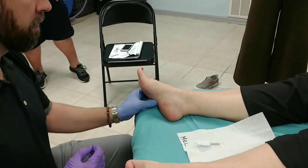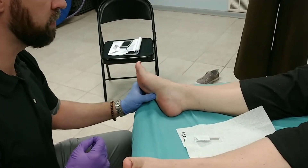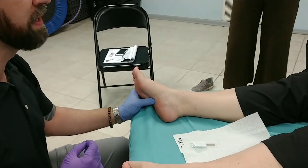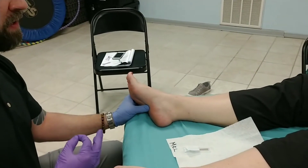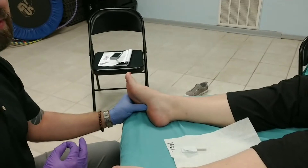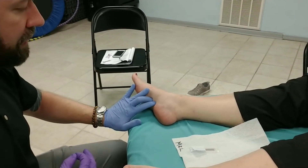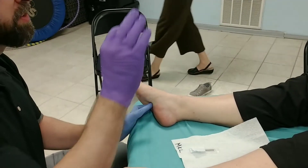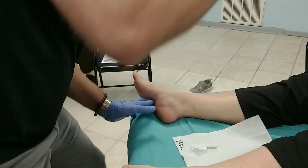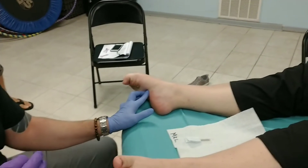The flexor digitorum brevis, if you were palpating, would be through this region in the plantar aspect of the foot. In a few minutes when we needle, quadratus plantaris will show that — it's going to be deep to that and a little bit closer to the heel. From the side technique, just with palpating the muscle, let me have you curl your toes down, back and forth a few times, so you can feel the muscle pop out as you do that.